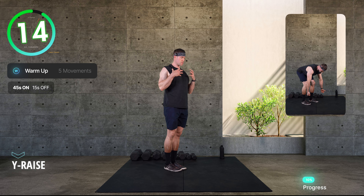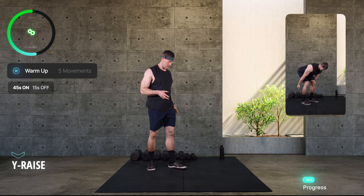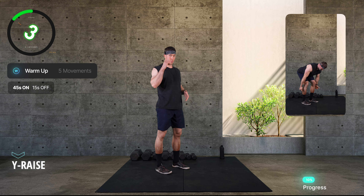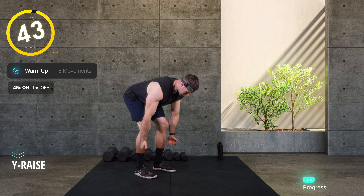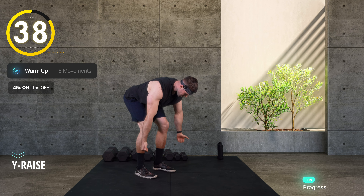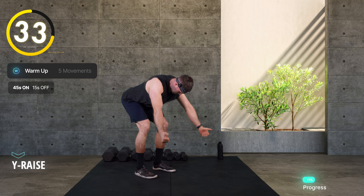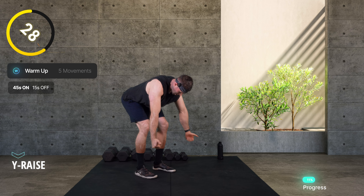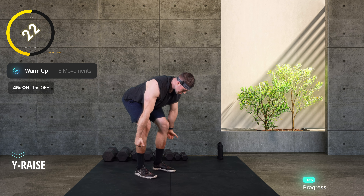Last one for our warm-up — we're going to get the shoulders and scapula feeling nice with more movement and awareness. I'm in a hinge position: knees soft, drive the bum back until the chest faces the floor, lock it in. Fists and thumbs — rise those up overhead into a wide position. Under control, no flailing. Little pause at the top to lock in that position, no swinging.